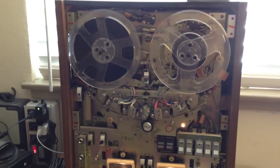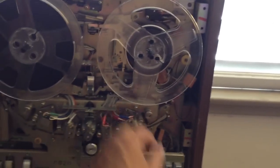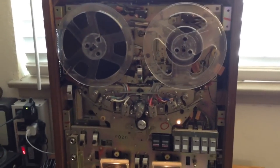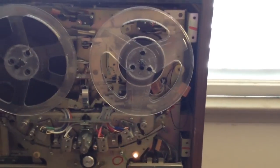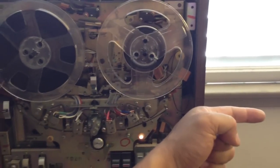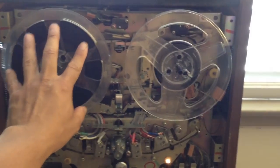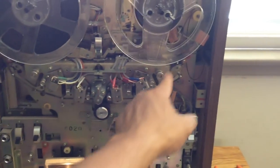The brake shoes on this machine are actuated by a solenoid. So when you hit the stop button, there are some springs back there — it shoots out and puts pressure on the brake pads and stops the reels from turning. This is a bi-directional machine so it can play in both directions. If you are playing in this direction, the drive motor behind this reel creates tension on this side and the brake on this side is engaged to maintain tape pressure along the heads.